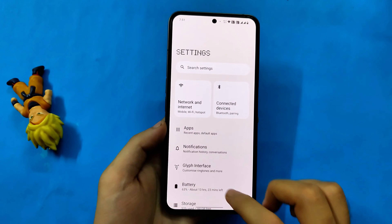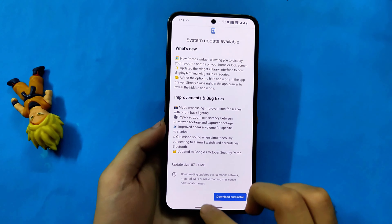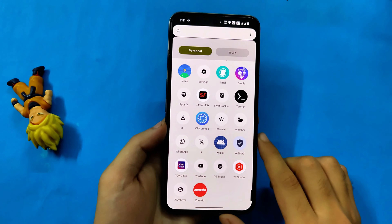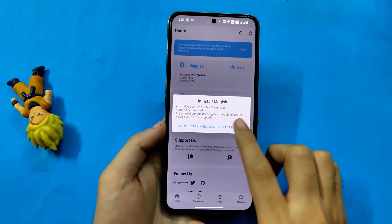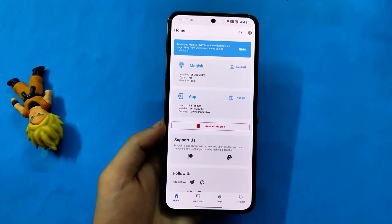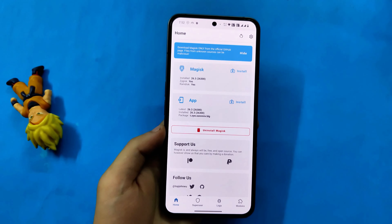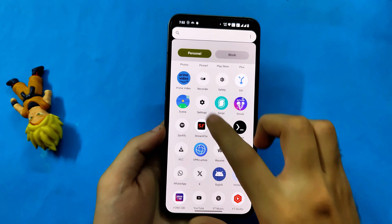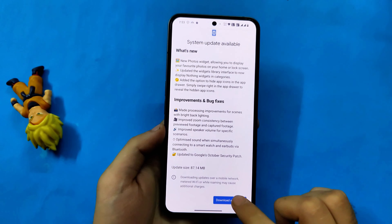Going to settings, you can see this is still version 2.0.3 and the update to 2.0.4 is still available, but we are not going to install it yet. First we need to do something with Magisk — open the Magisk application. Click on the uninstall button, then click on restore images and it will restore the images back to stock. That means the system will think nothing has been modified and we can install the update. After restoring images, do not by any mistake click the reboot button or reboot your phone — it won't brick your phone but you will lose root access. After restoring images, go to system updates and we can download and install the OTA update.